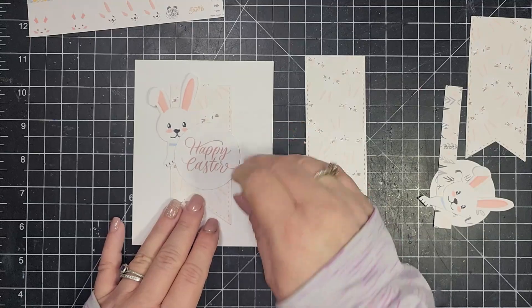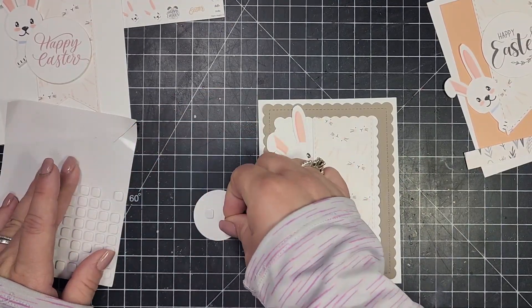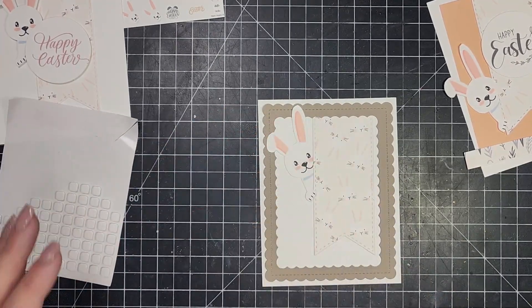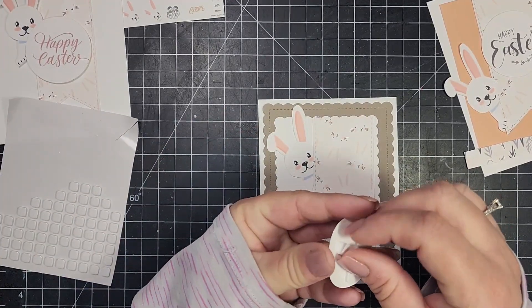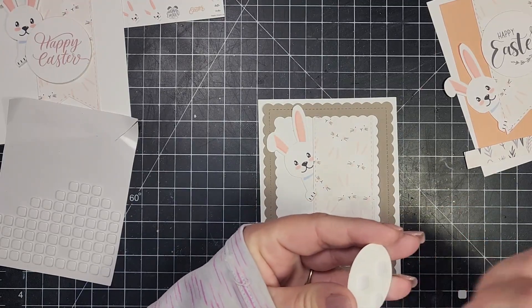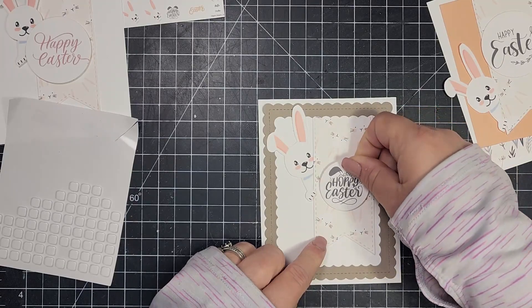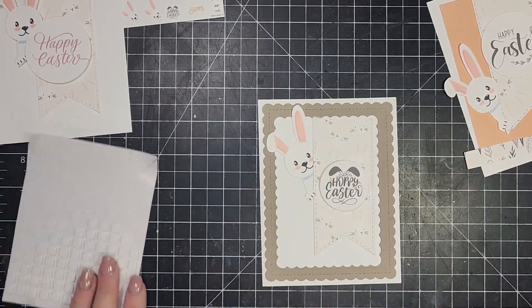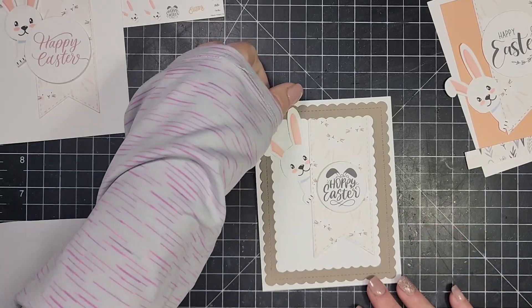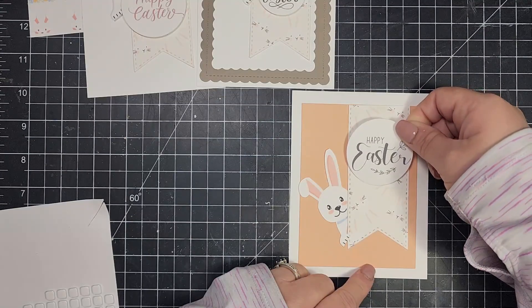I'm thinking of switching to a matte photo paper because I've read that it prints images a little bit better. It's really easy, and if you don't have a printer or have access to one, you can always download these and have them printed at an office supply store.